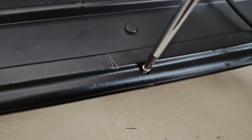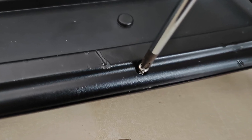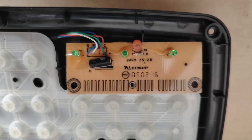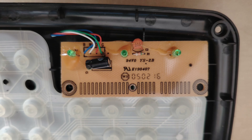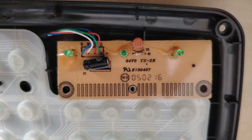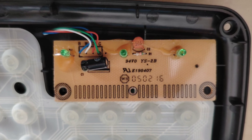After undoing loads of screws I opened up the keyboard. Inside we can see where the connections need to be made — they're even labelled for us with the correct colour codes for the PS2 wires.